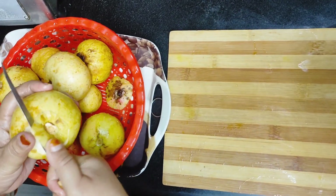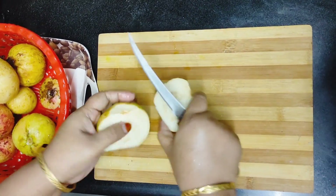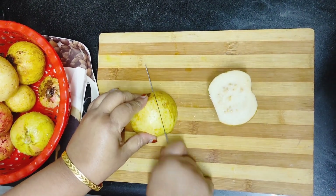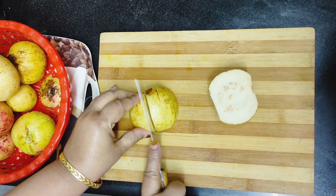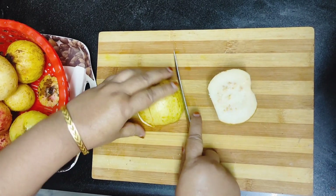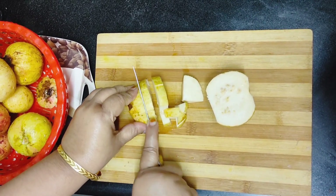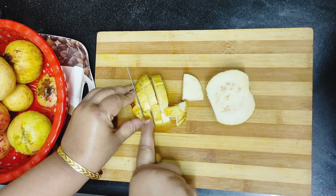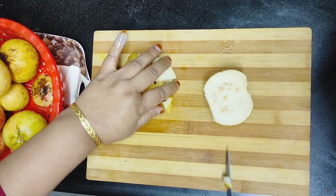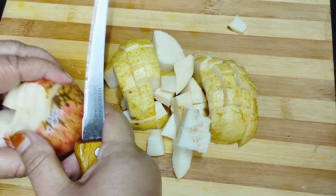Hello, how are you? I hope you will be fine. So you will be thinking — what are you doing with the guava? I am doing a very good recipe with you. It is jam or jelly — we are making jelly. This recipe is my mother's recipe.